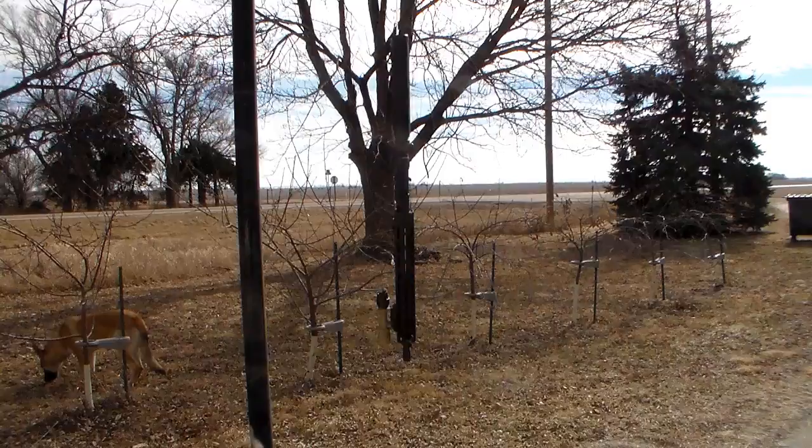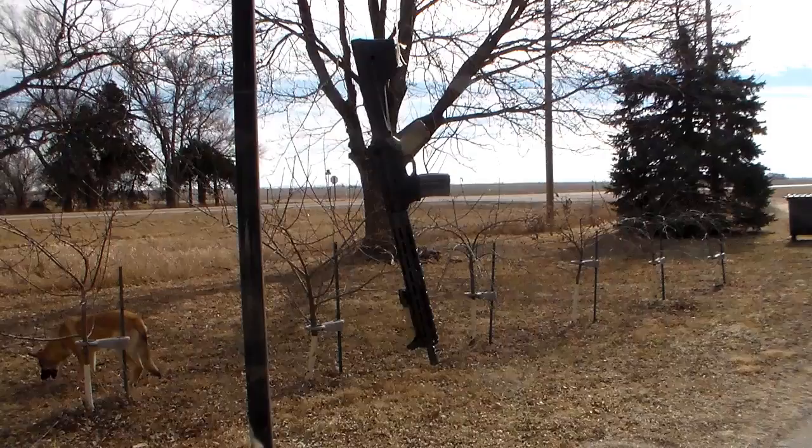Hello YouTube, I finally got a nice day where I'm at, so I thought today would be a good day to put a coat of paint on the carbine build that I've upgraded over the last few of my videos.